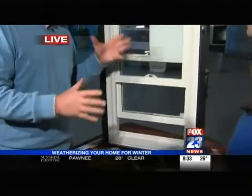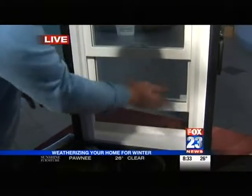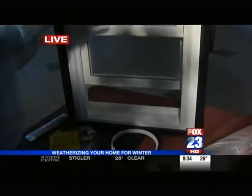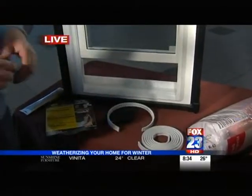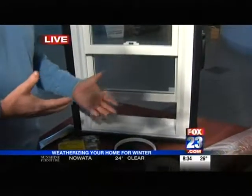This is one of those fancy new double-hung, really high-efficiency windows. But even with those, with the double glass, the weather stripping they put at the bottom will deteriorate after four or five years. So if you say, 'I just got new windows 10 years ago, I don't need to do anything' — wrong. This weather stripping will crack down at the bottom. The air will leak through here and all the money you've spent on those windows will be wasted. Your utility bills will still be high.